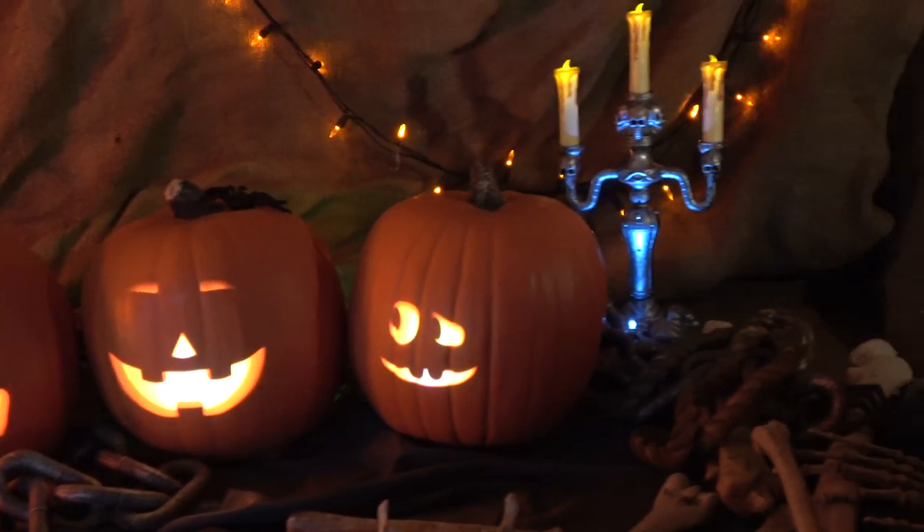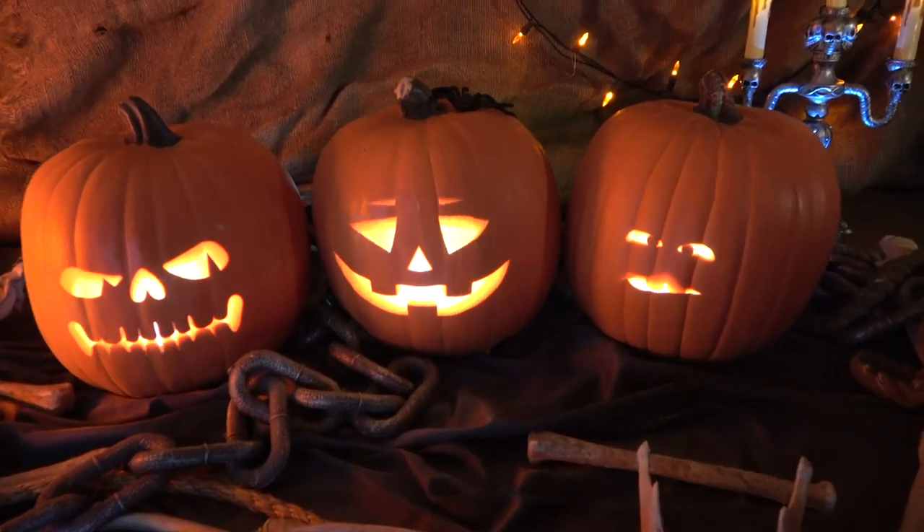Projecting onto uncarved pumpkins, real or fake, is a spectacular way to thrill trick-or-treaters.